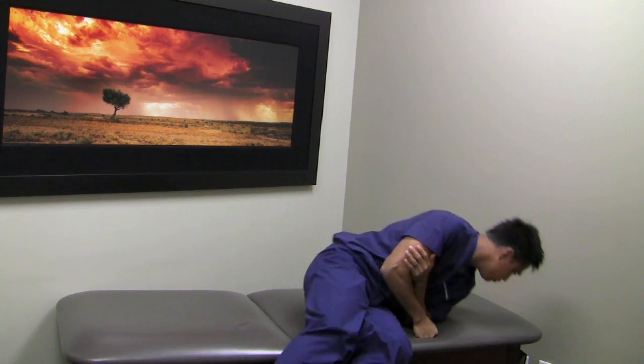Then push yourself up again, looking up at 45 degrees, turning your head straight forward and then down 30 degrees.